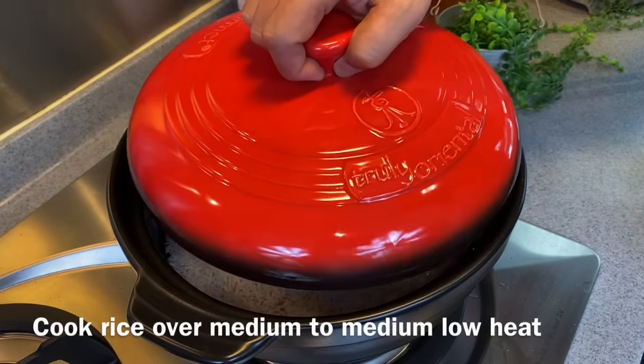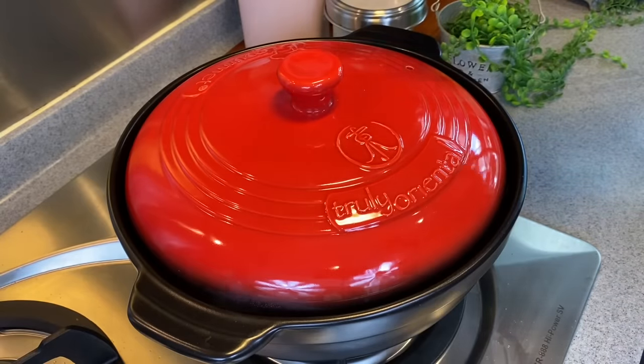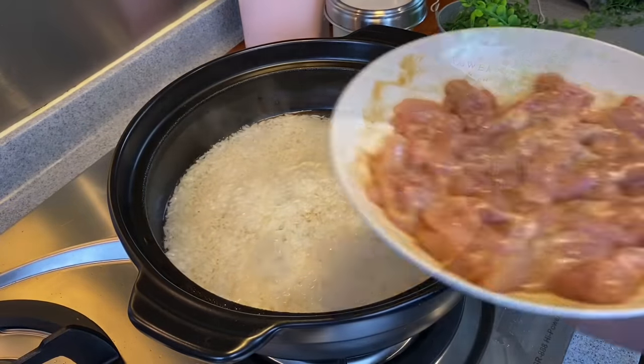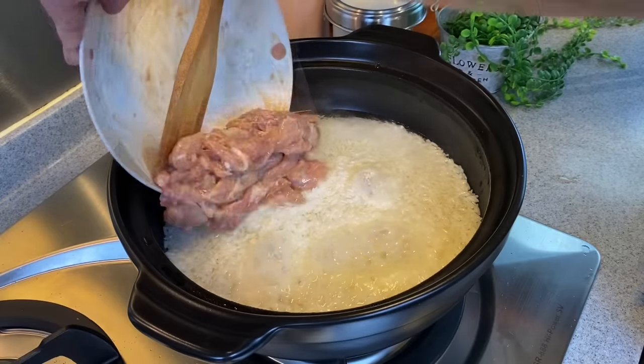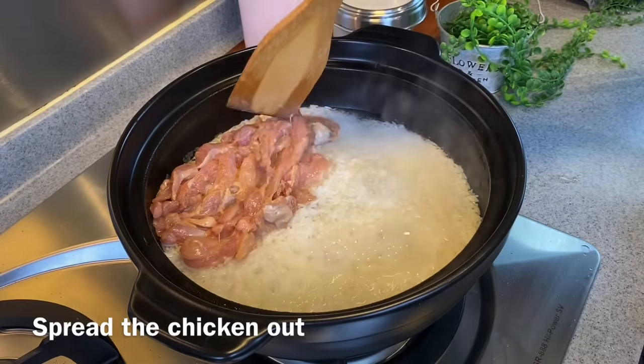We will put the lid back on, and once we start to see the steam rising up, we will add in the rest of the ingredients. You can see that the steam is starting to rise from the rice. We will add in our ingredients now — first, we will add in the chicken that we have marinated. Spread them evenly so that they will cook evenly. Try not to overlap them.